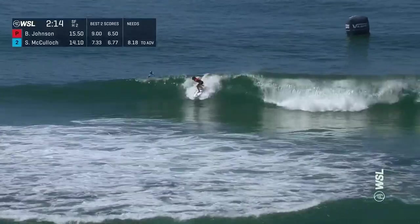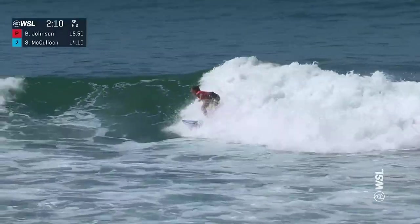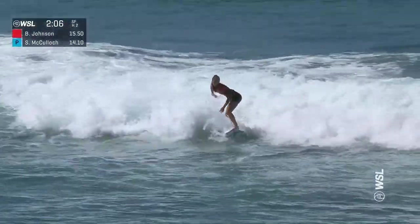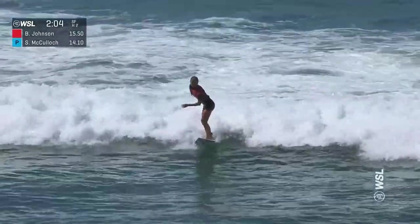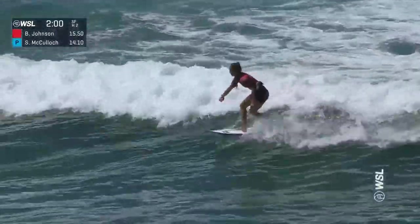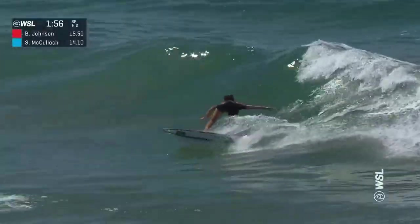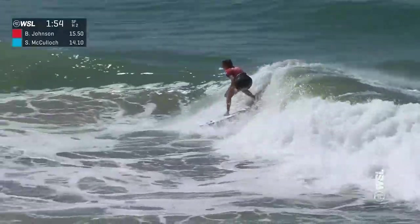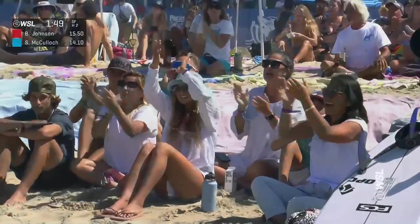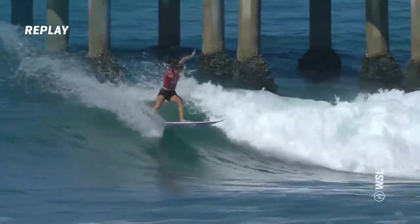Look at this wave! On her forehand — drawn-out, opening turn, links it for the second, hits that section, looking comfortable. And a great decision to take off on this ride — it does leave Sophie out the back with priority now. Two minutes on the clock and a nice section standing up in front of Betty Lou. Snap, snap, and goes for the finish on a hard section. She put so much power into that — not quite the right amount of speed. An excellent use of priority right here from Betty Lou.